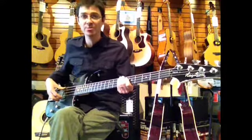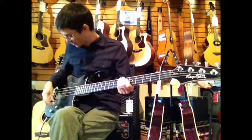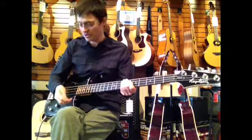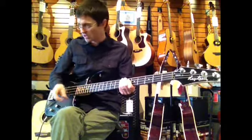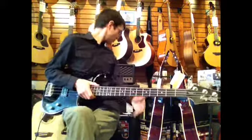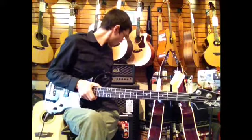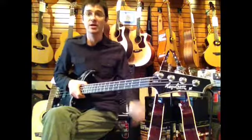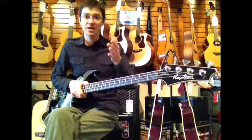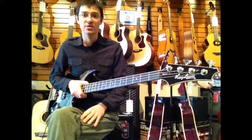There is a Dyna Rail humbucking pickup here. I really like the placement of this — it is very comfortable for the fingers and it allows for a lot of versatile sounds. You can get some great pick grind if you are a pick player and like that grindy sort of sound. I am going to be playing this through a Roland Cube 120XL bass amp. Right now I have got the EQ flat line, but I will try a few different settings on there, so let's have a listen to some of the sounds that we can get out of this guitar.